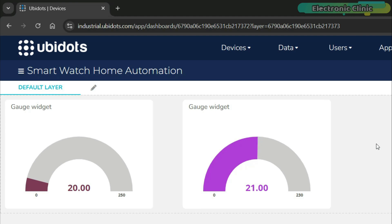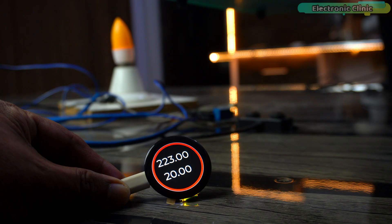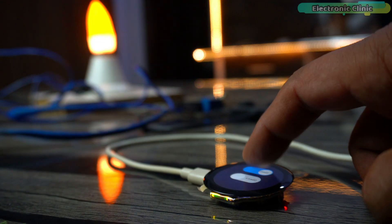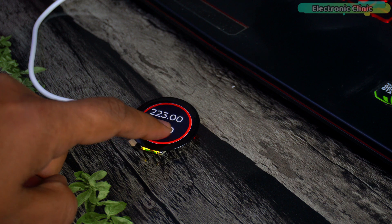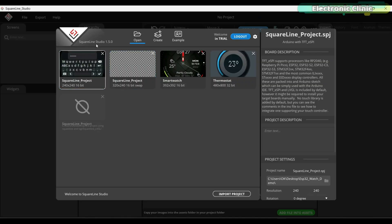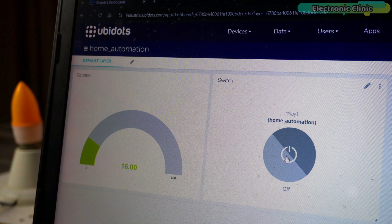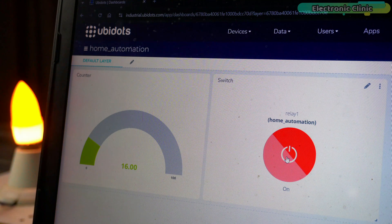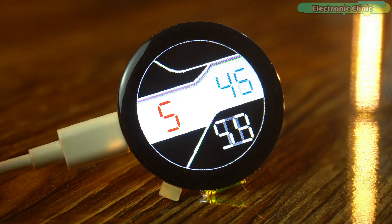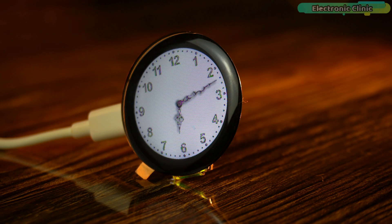Before we start this project, I want to share a few things because this project is a bit advanced. This is my 8th video in the smartwatch programming series. Throughout this series, I used the Crow Panel ESP32C3 1.28 inch IPS Capacitive Touch Display. If you have already used Square Line Studio and UBdots, you won't have any trouble understanding this project, but if you don't know what they are, you will need to watch my previous videos first.